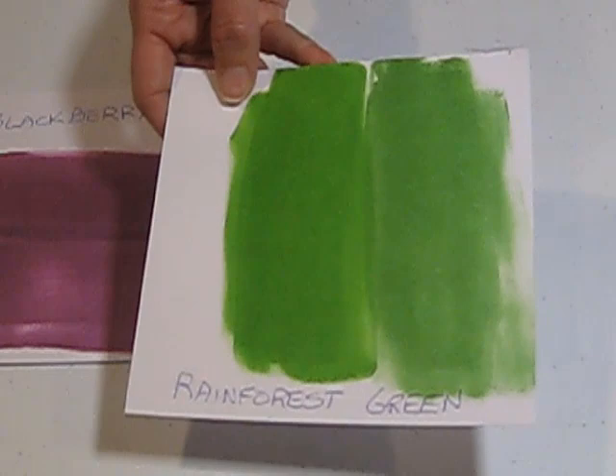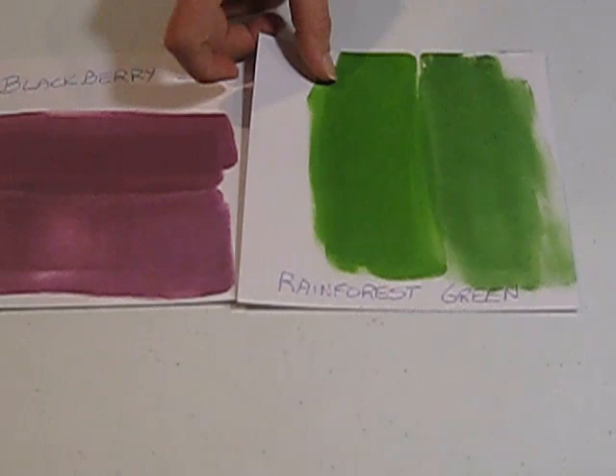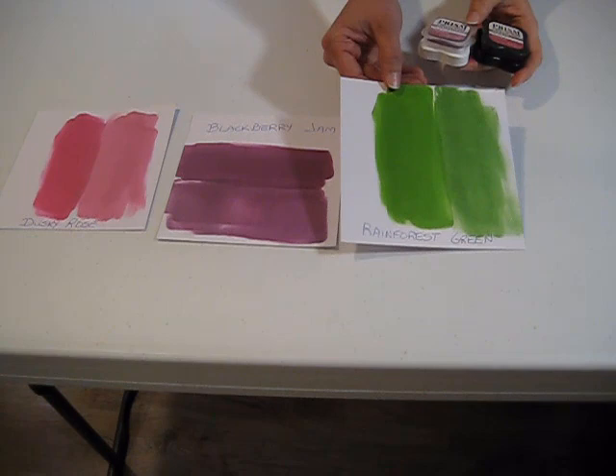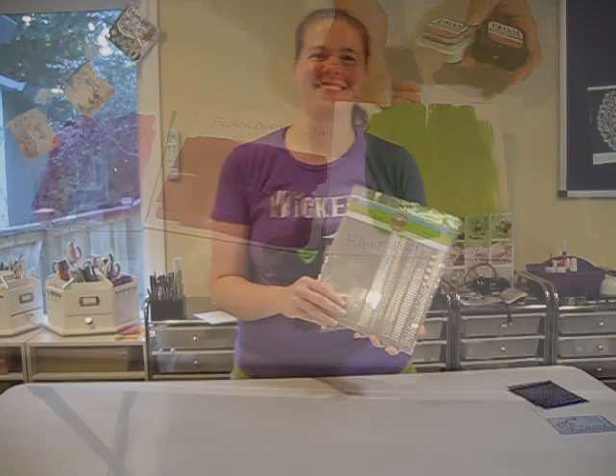And then we have the Rainforest Green. The price is really good on those too — the Regular ink pads are $2.99 and the Shimmer pads are $3.49, so they're very comparably priced. They're pretty similar use-wise — anything you can do with one, you can do with the other. That's great, because sometimes when they add the sparkle they get used a little differently, so that's cool.